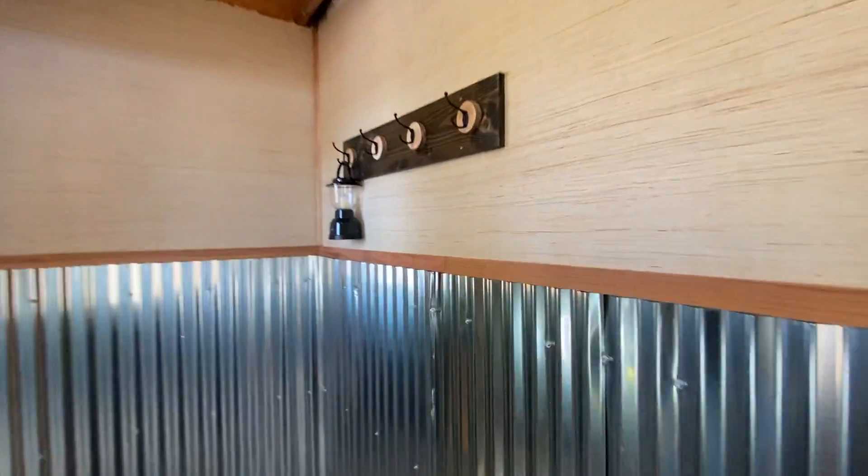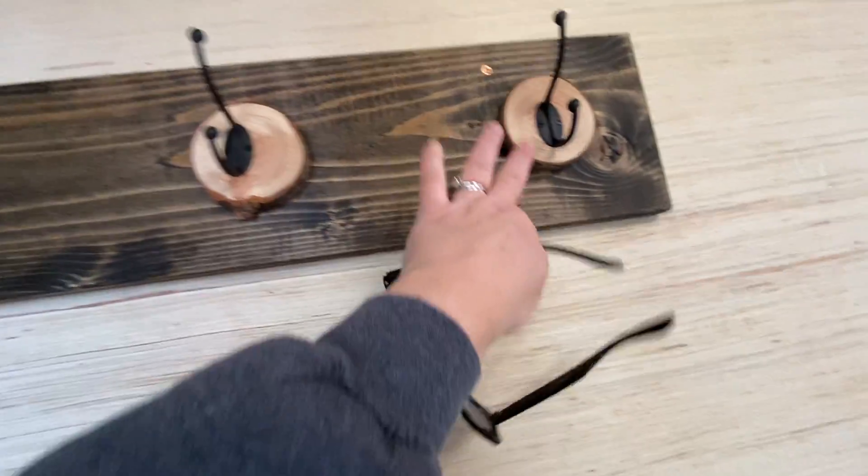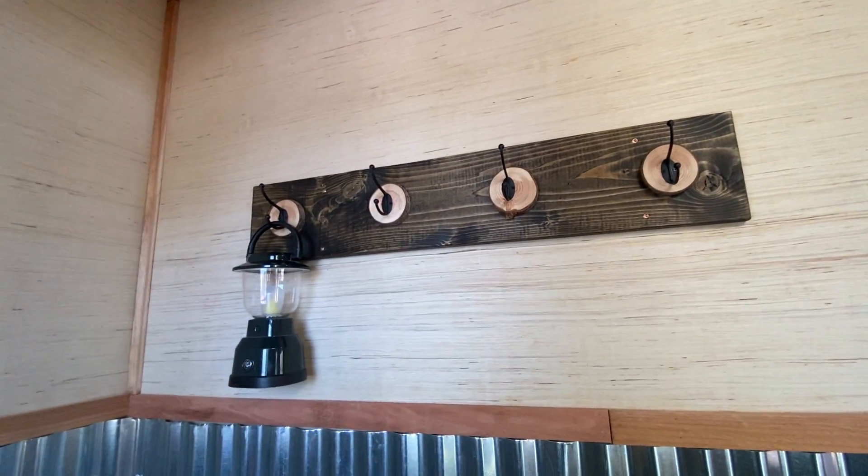I made that. I got these rounds from my mom and stepdad's backyard — we had to go and fall some trees.